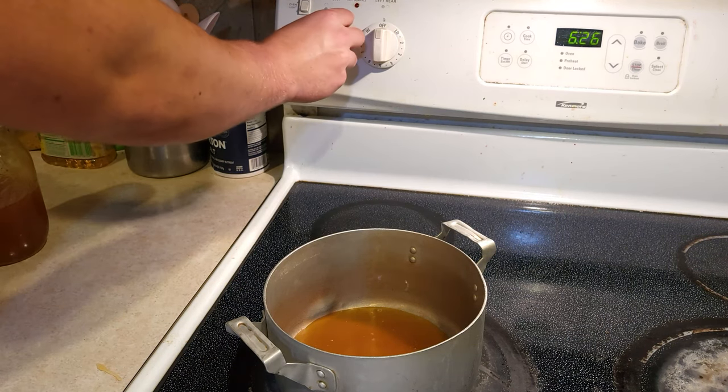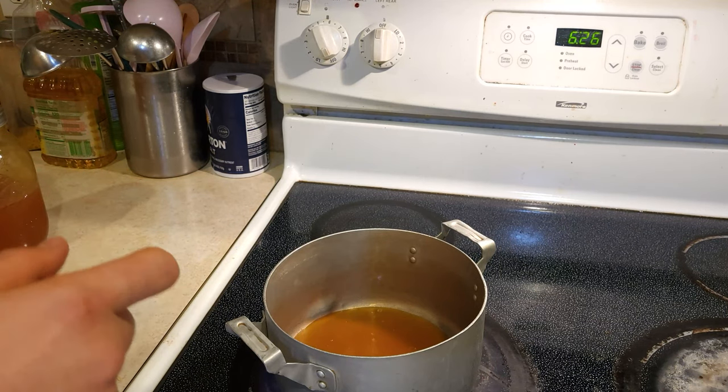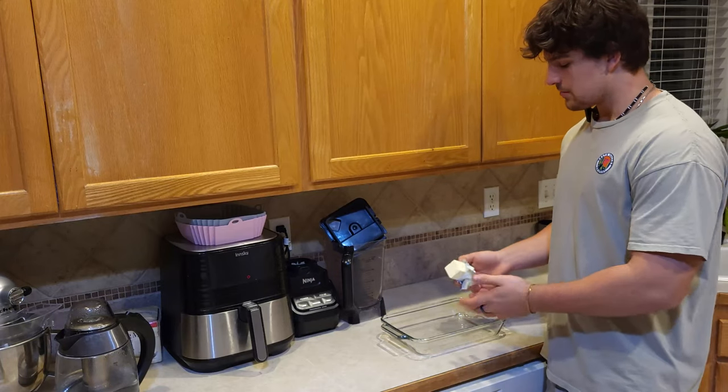It should take around 10 minutes, but just to make sure, keep on checking the honey with a candy thermometer until it reads around 280 degrees Fahrenheit. In the meantime, let's put the butter in a glass container so our sticky honey isn't so sticky.